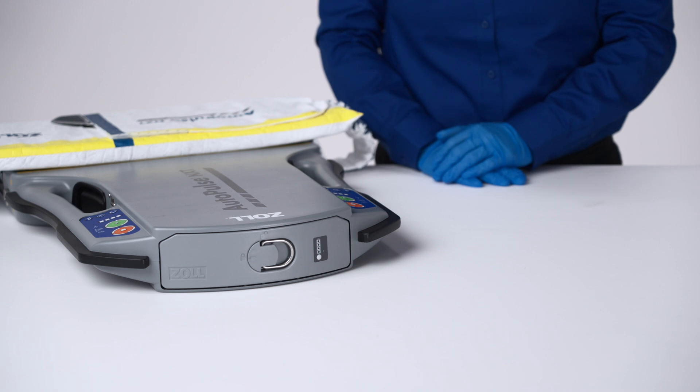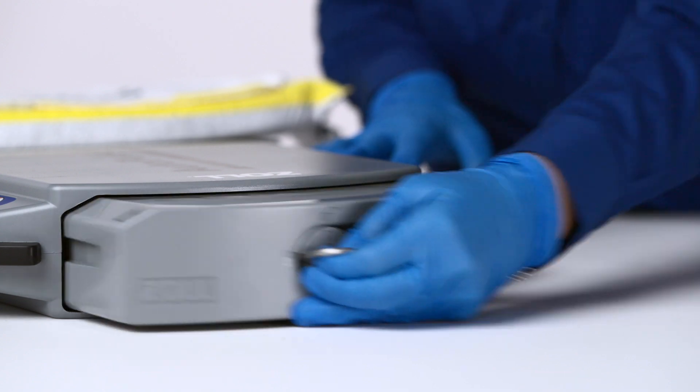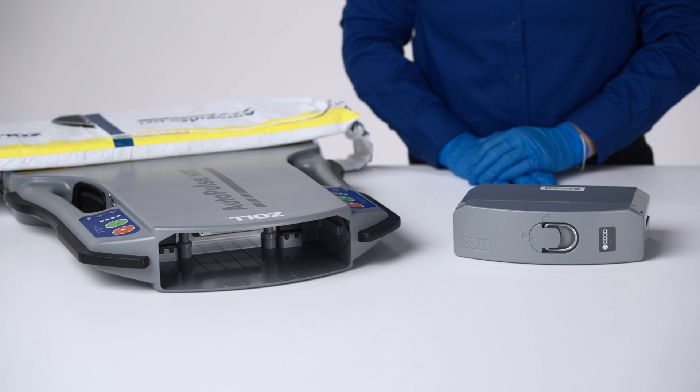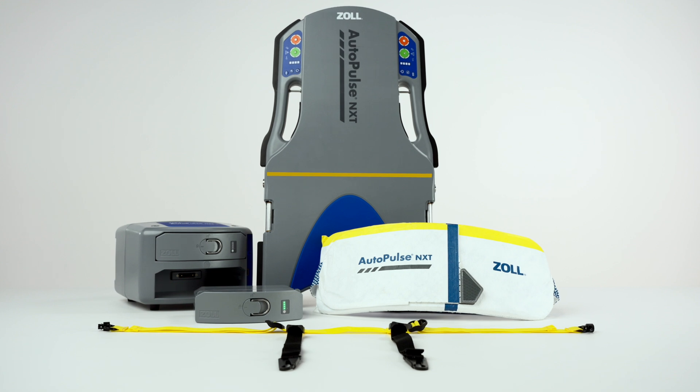Should you need to remove the battery, lift the finger ring and rotate it clockwise to the unlocked position. Hold the platform firmly and pull the battery out until it is clear of the battery compartment. We have now reviewed battery installation and removal for the AutoPulse NXT Resuscitation System.